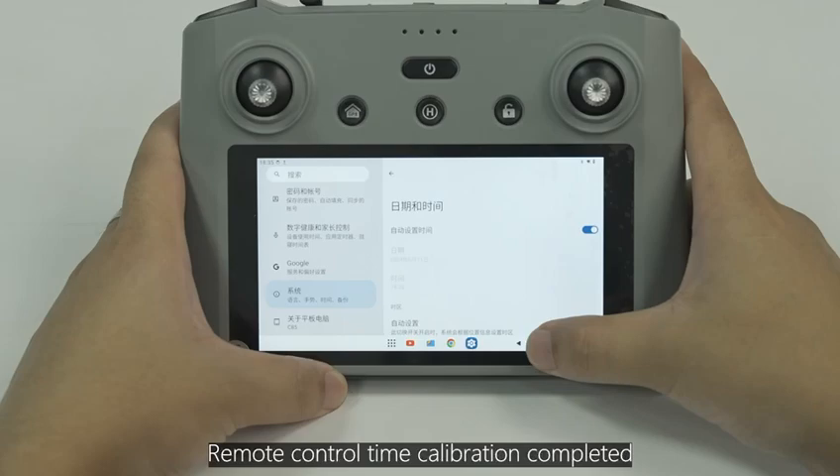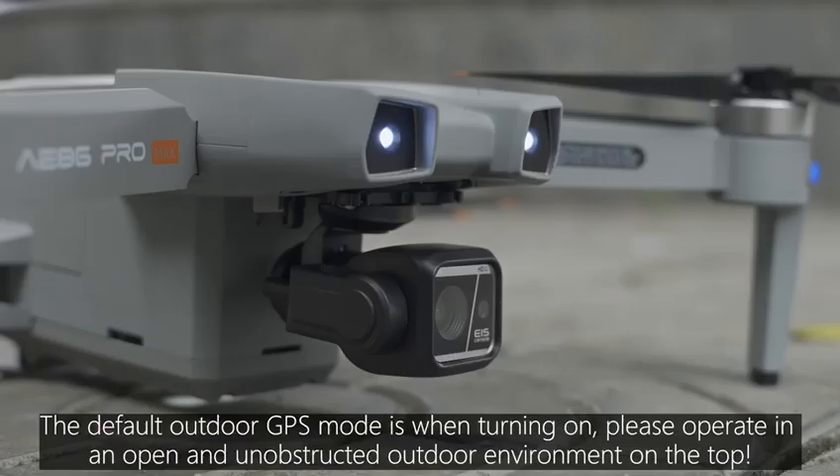Remote control time calibration is now completed. The default outdoor GPS mode is active when turning on — please operate in an open and unobstructed outdoor environment.